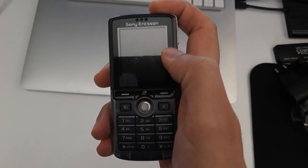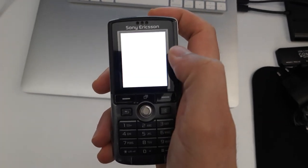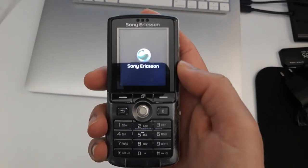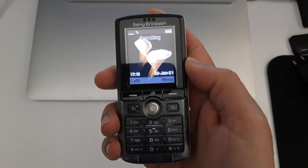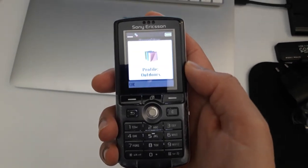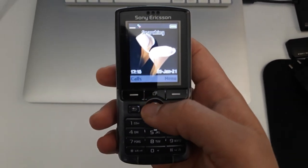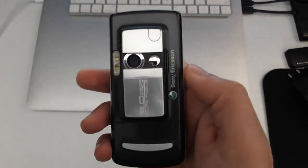Let's turn it on — I already inserted the SIM. It's searching for the network, profile set to outdoor — everything looks okay. And this phone does have a two megapixel camera.